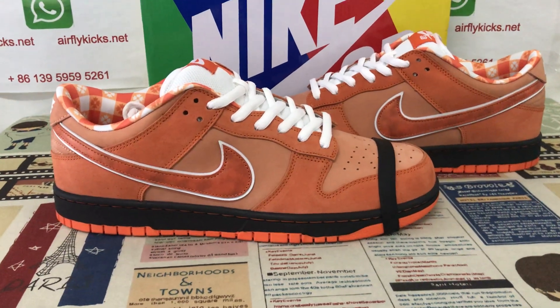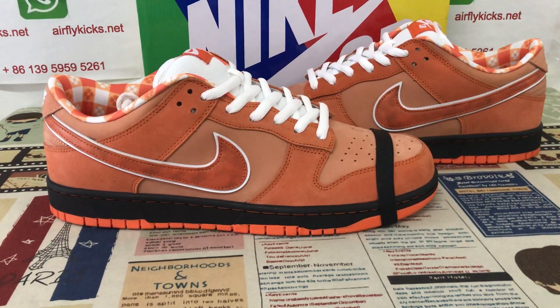Welcome, let me show you the next SB Dunk Low Concepts Orange Lobster.